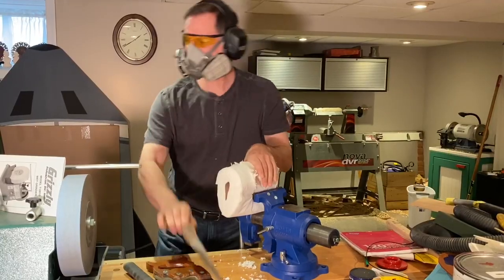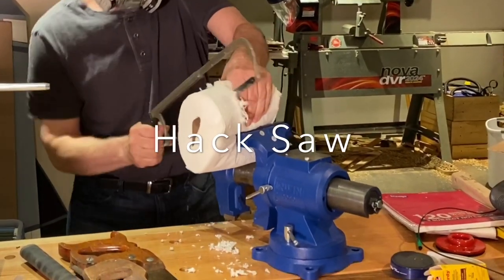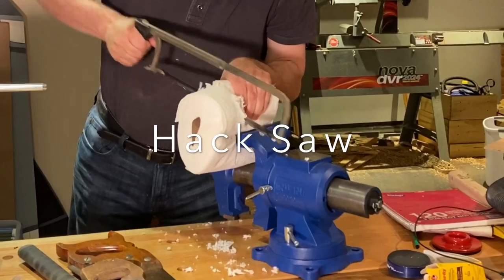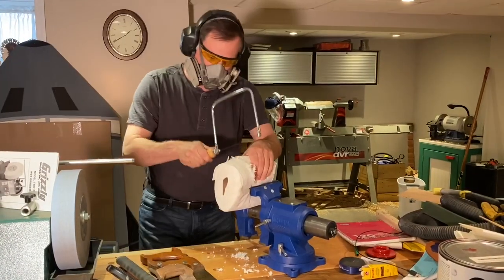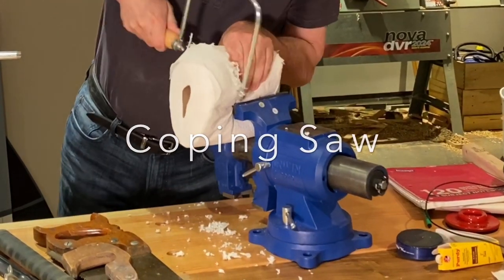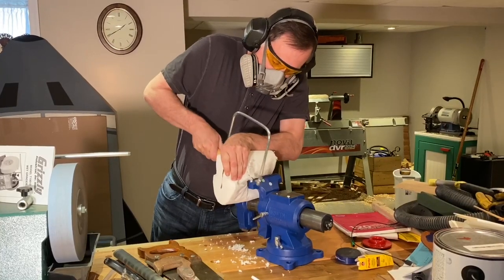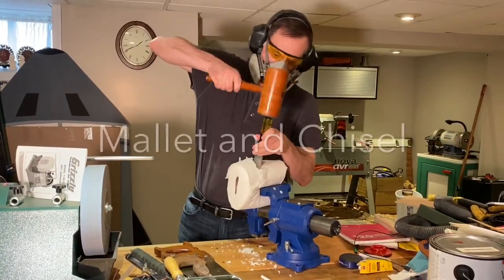Or you can try, I don't know, maybe a hacksaw? Oh, I can't cope with this. Instead of cutting, how about a little bit of sculpting?